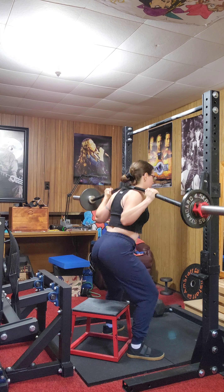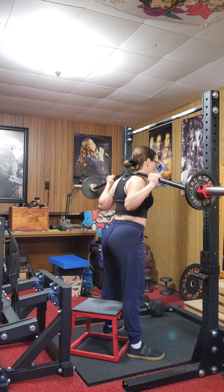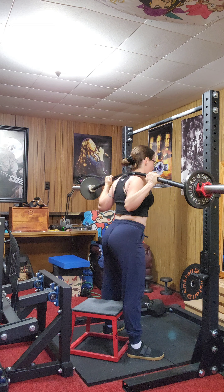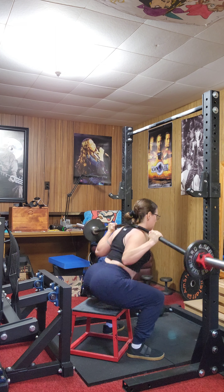It didn't affect me at all here — I didn't feel it. Obviously I can't do very much weight because I am weak like a kitten, but that's okay. I liked how they felt and I'm going to keep adding them, maybe alternate between my belt squat and my box squat.